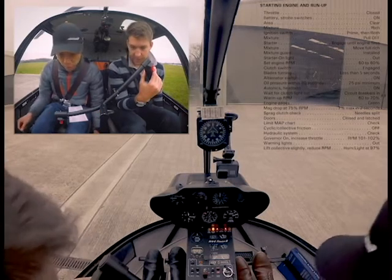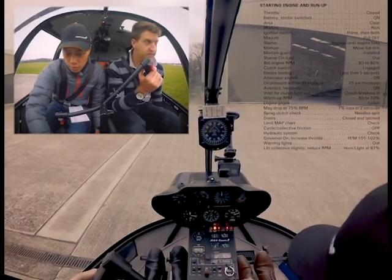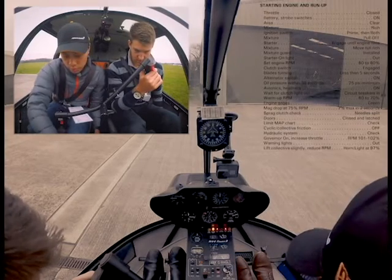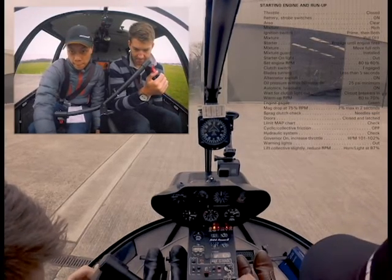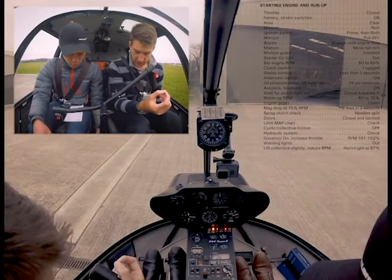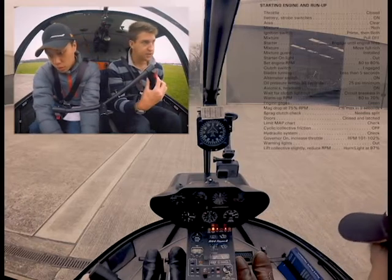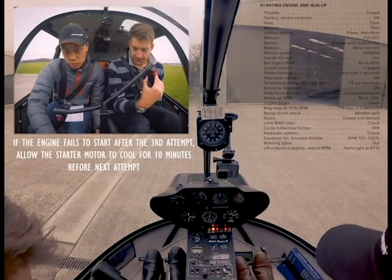Clutch — okay. Let's give it a wee bit more prime. Let's try it again. A bit too quick on putting in the mixture. Put the mixture back in again, give it just another three seconds. Pull the mixture out and just hold on to the starter a little bit longer, and be a little bit slow on putting the mixture in.